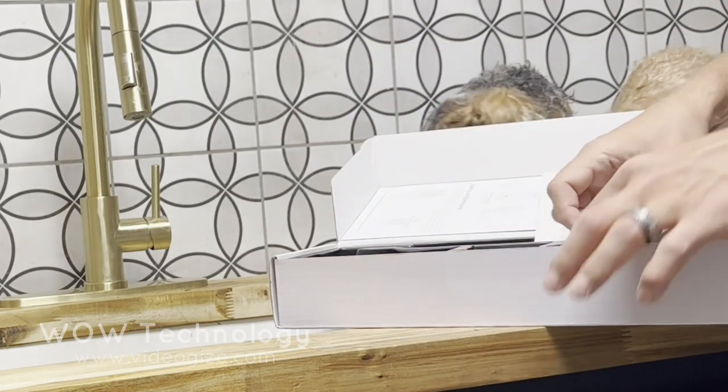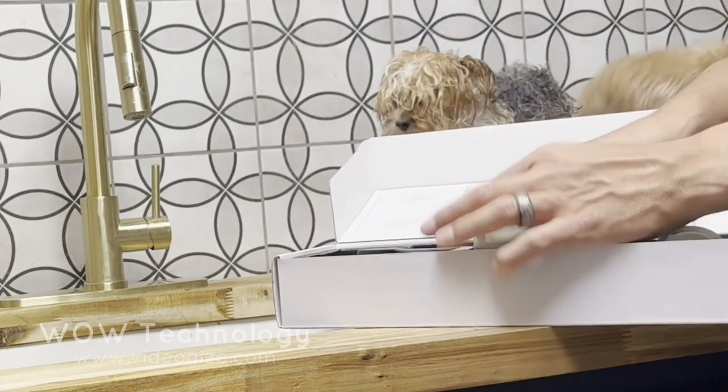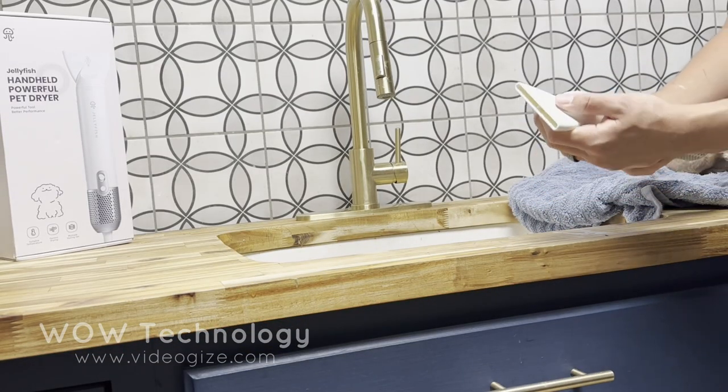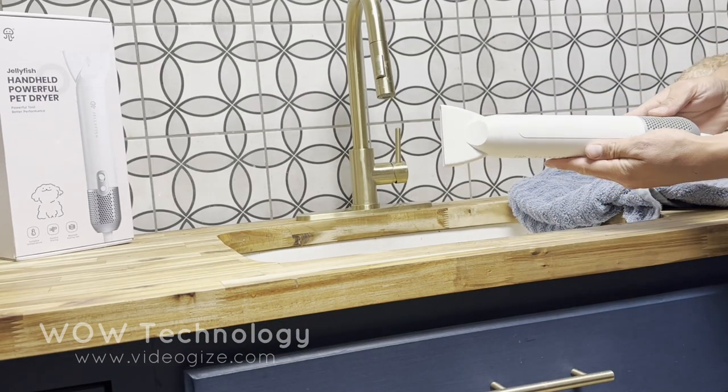Your blow dryer will come with three different attachments, making it a great option for any size dog or cat. They're easy to install and they lock in with a simple twist.